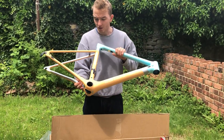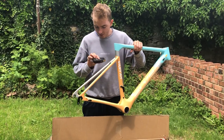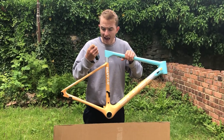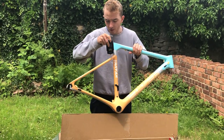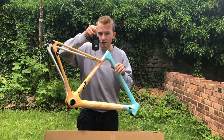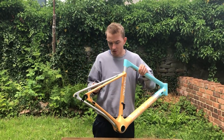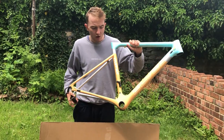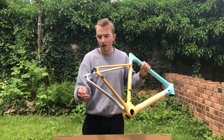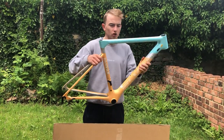Frame looks absolutely outrageous. I'm gonna get my little scales out and see how much it weighs, as I've heard it could be outrageous. So just tare that to zero, put it on here, and we're gonna see what it is. It is 850 grams, which is absolutely outrageous for a painted frame with all that sort of hardware. It has all the frame routings and derailleur hangers — obviously doesn't have the bottom bracket in. Looks super, super nice.